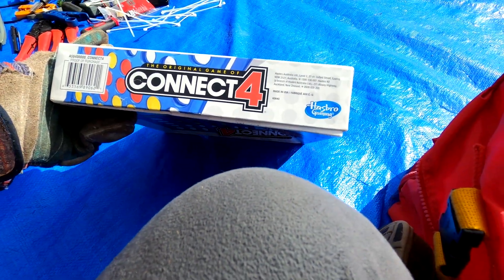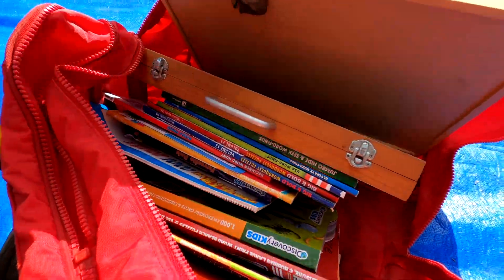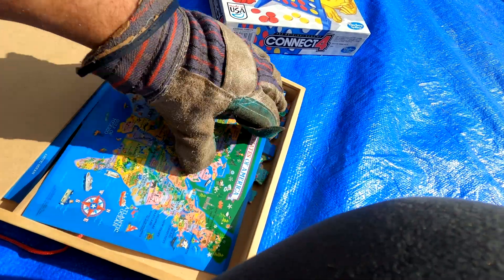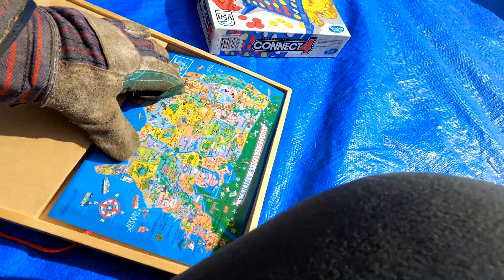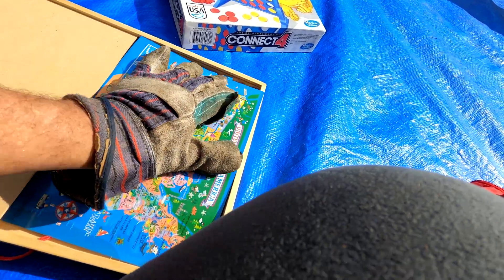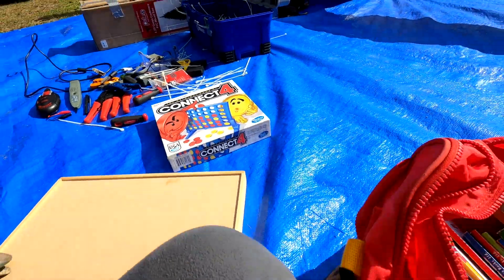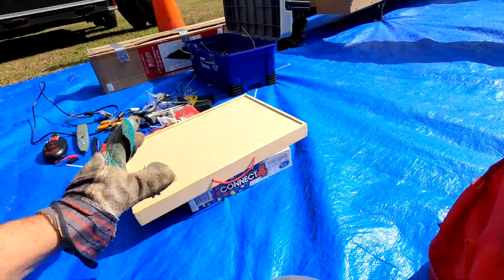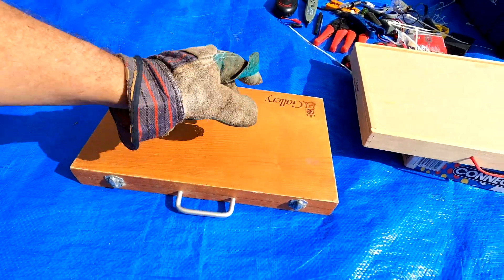The Connect Four doesn't appear to be an older collectible version. There's also a box that slides open and it's got some puzzles - a United States map puzzle. That'll be cool for kids, good for flea market or maybe a church sale. There's also a Gallery set in here.